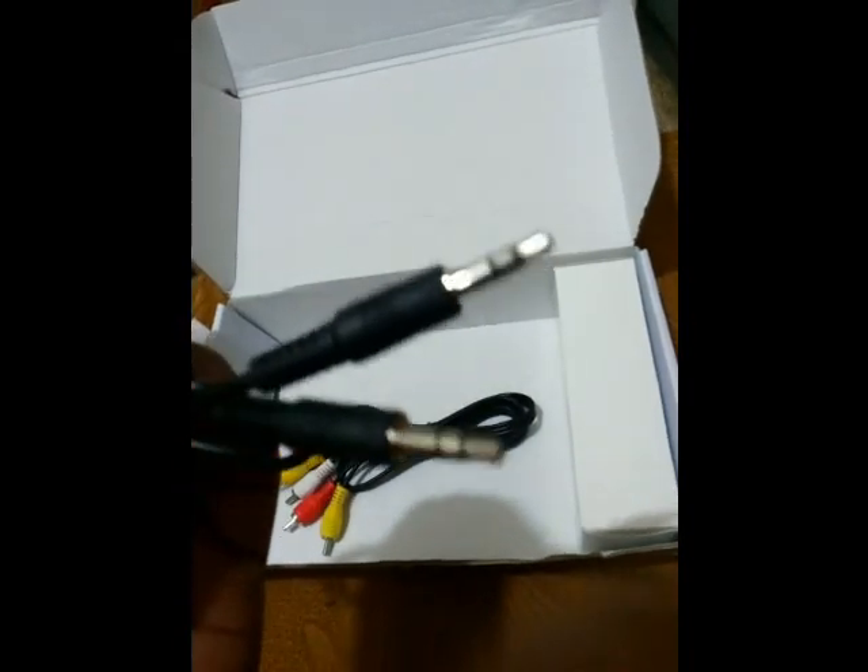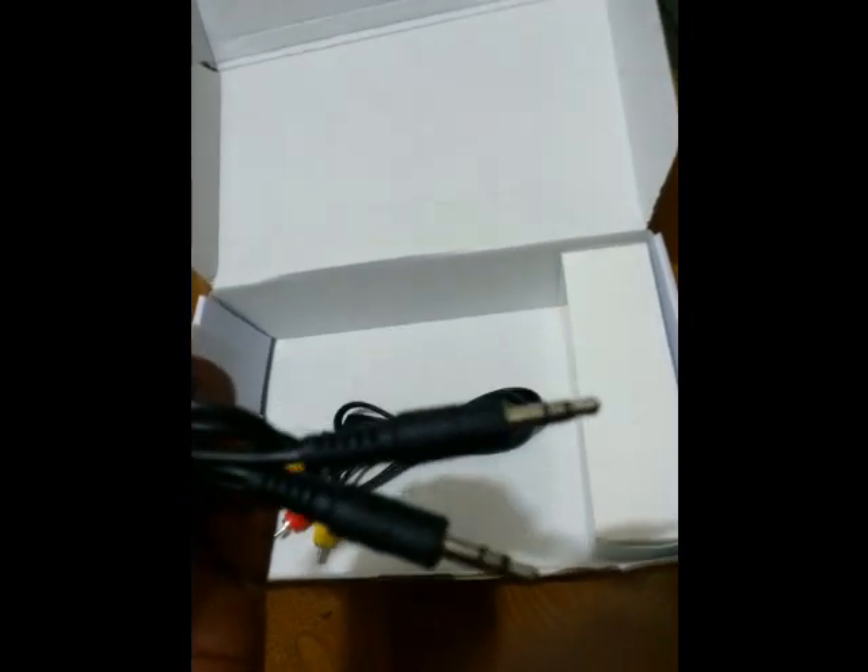Here is the audio out cable which connects to the CPU and the TV tuner, and here is the cable for connecting a DVD. Inside this box you also have a VGA cable, which you need to connect one end to your TV tuner and the other end to your CPU to get the TV signals.